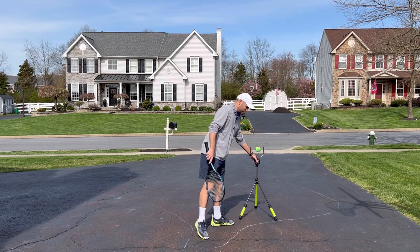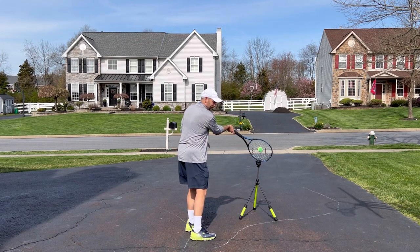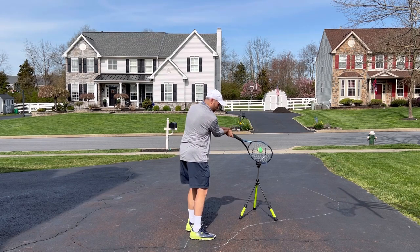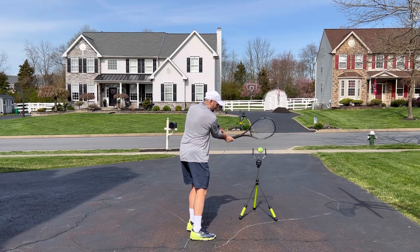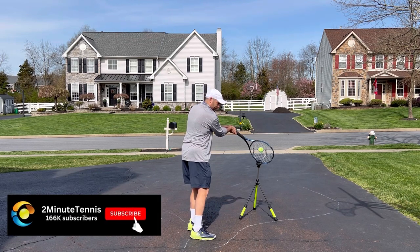One of the most common mistakes players make on a volley is they have a low racket head like this. We think, I'm gonna tell my students to keep the racket head up. But you can actually notice that if the student who hits a volley like this has the racket head up, they would have missed the ball. So good thing their racket was down.